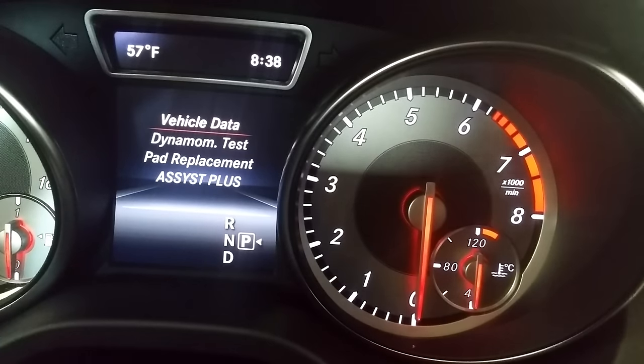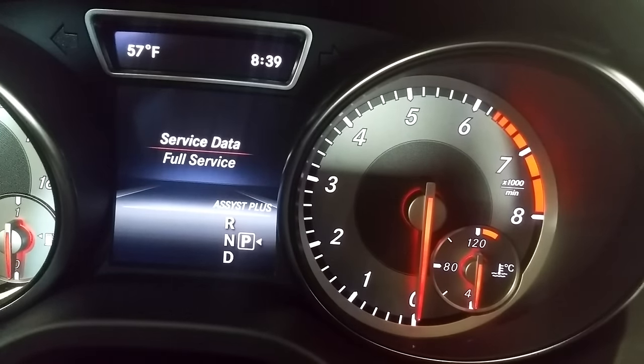Hold it down for a few seconds and you can see it goes to that screen. Then go down to 'Assist Plus' and press OK, then select 'Full Service' and press OK.